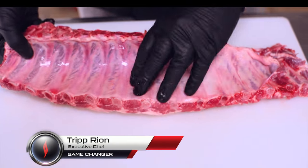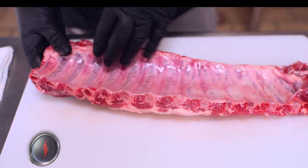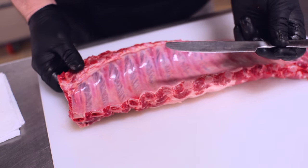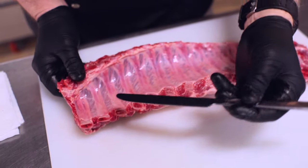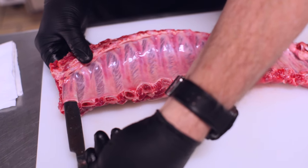The back side of the baby back — you'll see there's a sheen, this membrane that runs across the back of the ribs. You really want to have this removed prior to smoking and rubbing your meat. What you're going to want to do is take a kitchen knife with a flat blade, no sharp edge, and just slide it underneath this membrane like this.